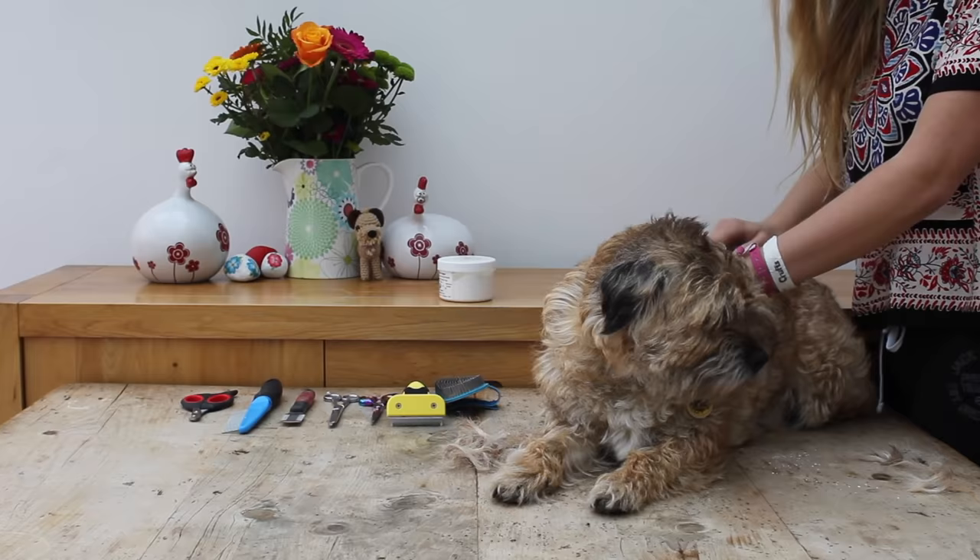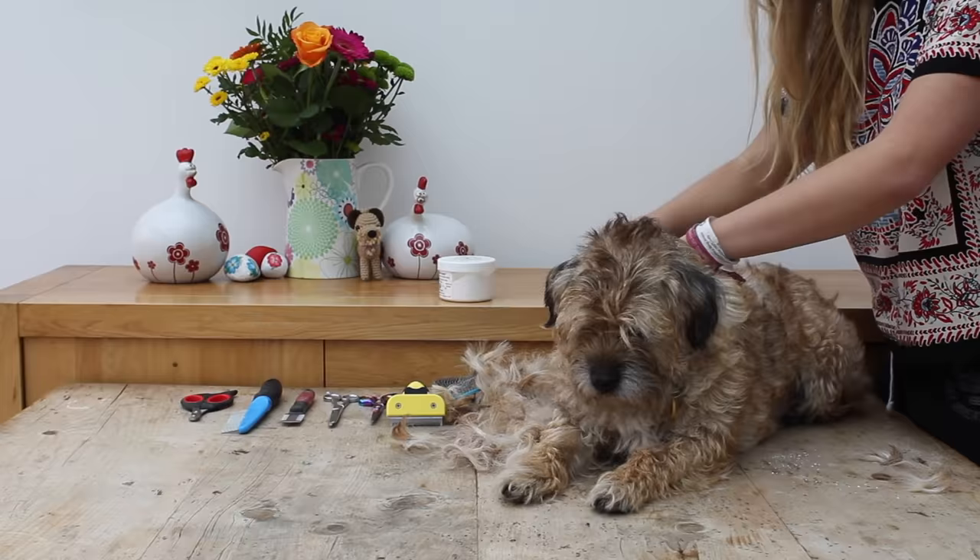I start at the top of the neck and work my way down the body, leaving the legs, stomach, chest, head and tail until the end. The actual bulk of the body is really easy to strip in most cases. If your dog is really struggling with it then it's probably better to get it clipped once you've weighed up the pros and cons, but if your dog is easy to strip on its body then just get that over and done with first, as that's the nice easy part.